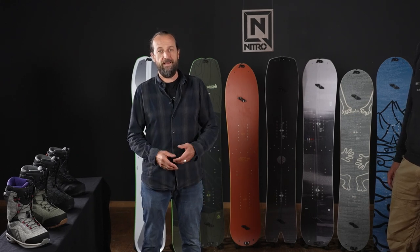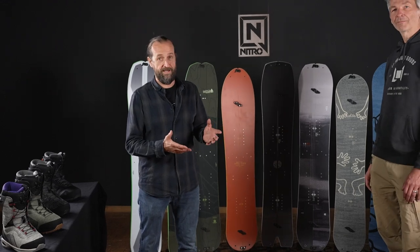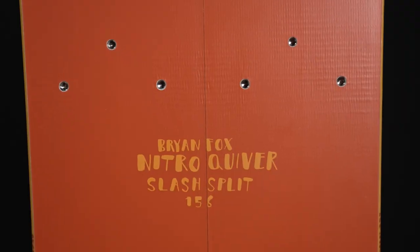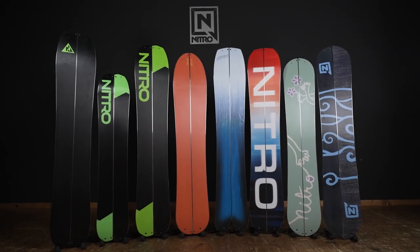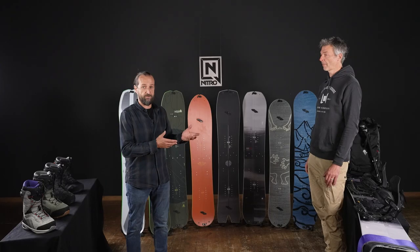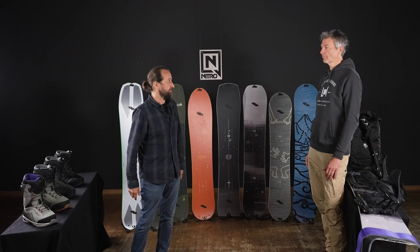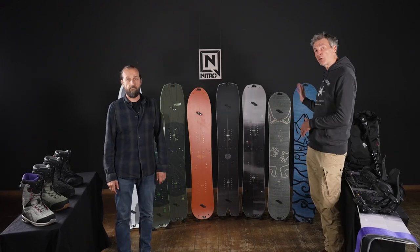So it's been a long time, and today we've arrived at a situation where we have a very big offering. We have a lot of splitboards that we want to show you and explain a little bit who they are for, but we also have boots, splitboard bindings, accessories, all the way to custom fitted splitboard skins. We offer custom fitted skins for all the boards in the line.